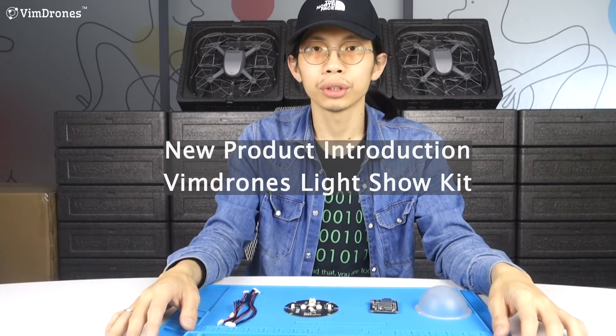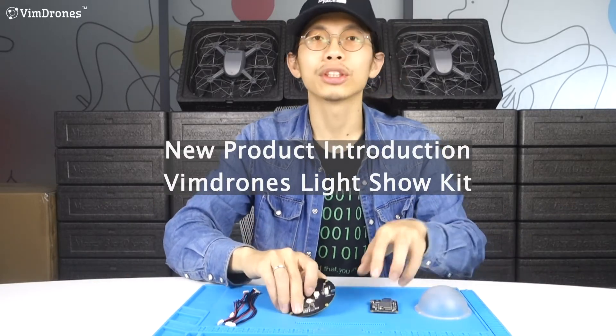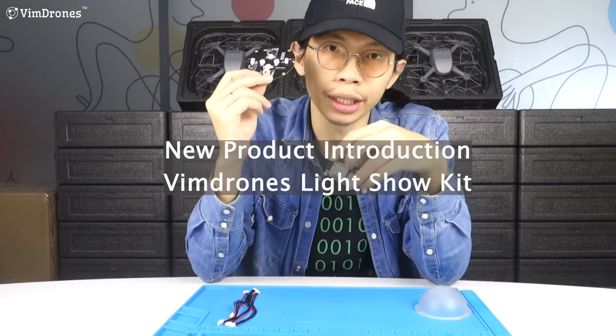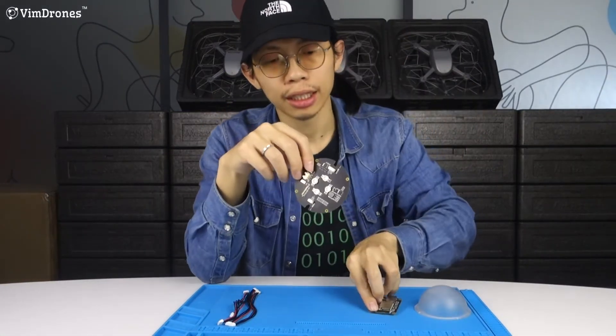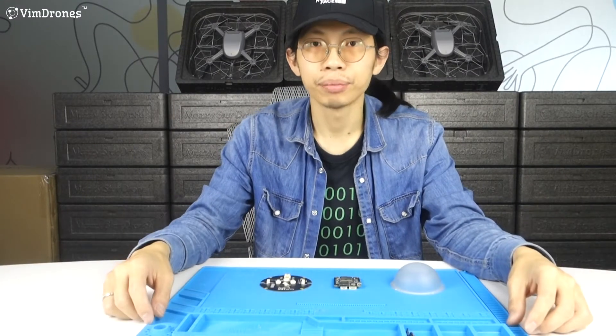Hey guys, today I'm going to introduce our new product, Wind Drone's LISO kit. In this kit, we include a LED board, control module, LED cover, and some cables and antennas. With this kit, you can add any Pixhawk serial drone to our LISO system.